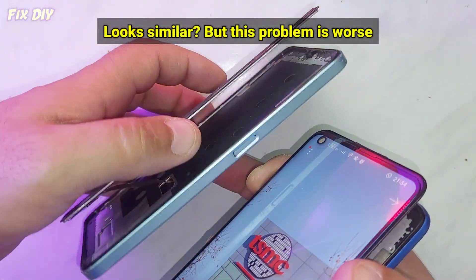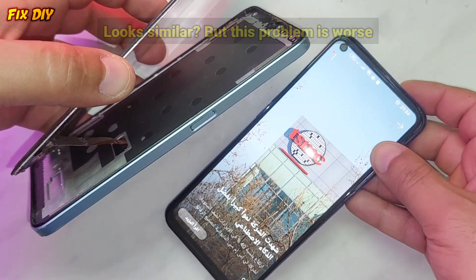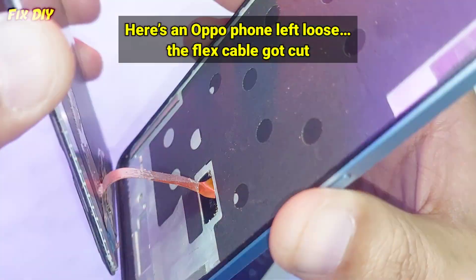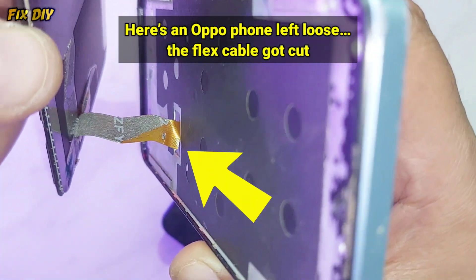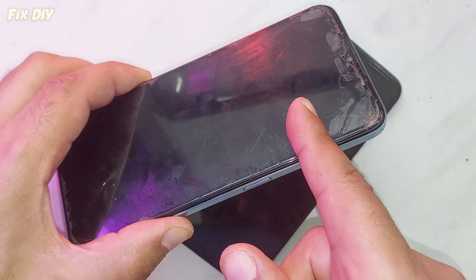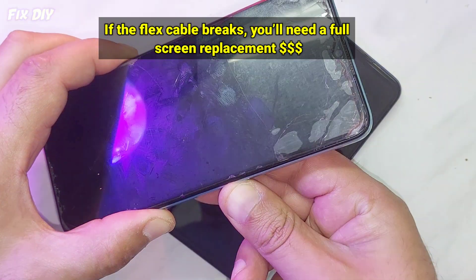Looks similar, but this problem is worse. Here's an Oppo phone where it was left loose and the flex cable got cut. If the flex cable breaks, you will need a full screen replacement.